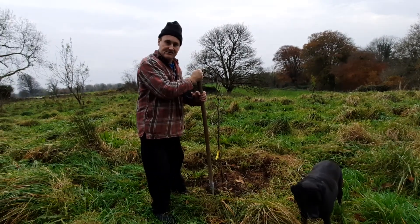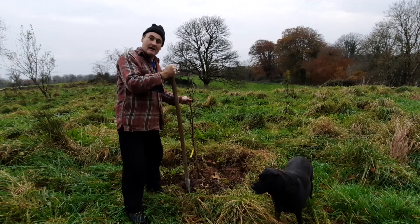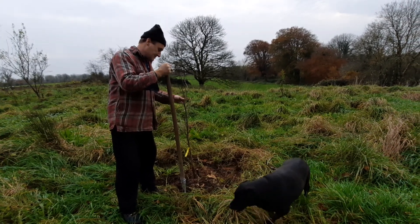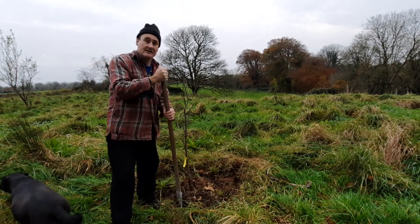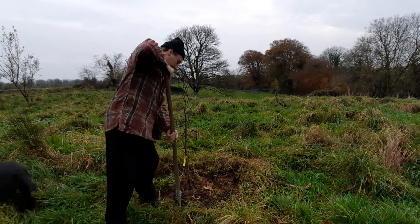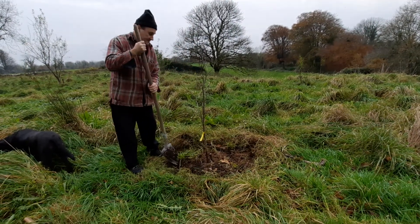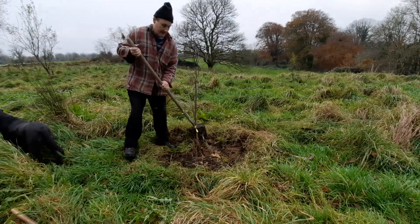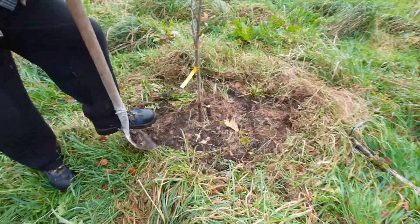Here we are in the kitchen garden and today we're going to be transferring one of our apple trees called Scrumptious. This is simply to get it into a better location. To do that, we're digging all the way around the base of the tree and loosening up the root system.